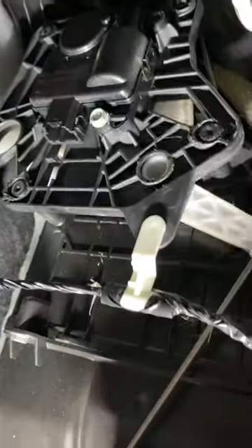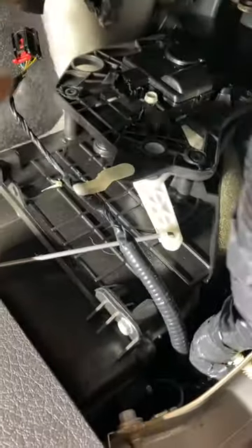A good way to check which actuator is causing the noise: put the key in the ignition and open the door — that usually cycles the mode. If you hear clicking, put your hand up on the actuator and you can feel it clicking. If that's the one clicking, that's the one you want to replace.